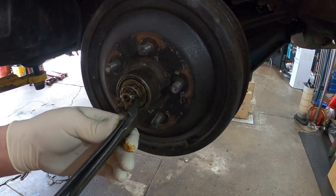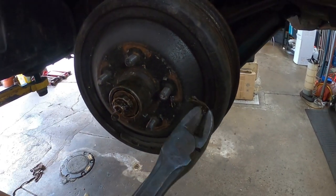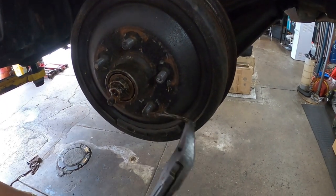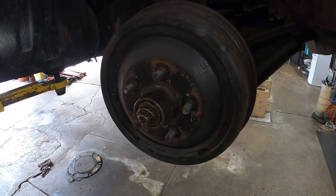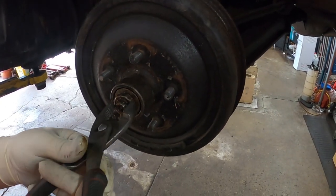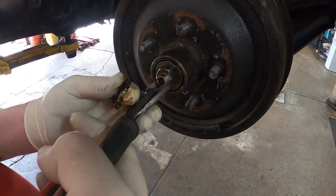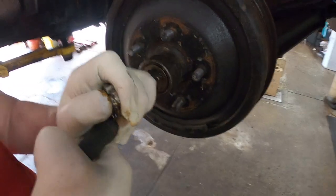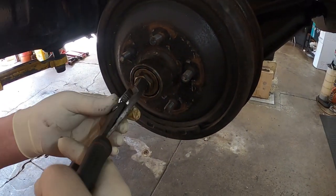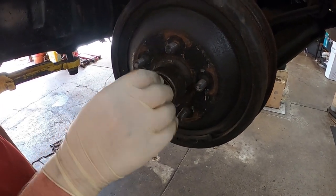Whoever did this — look at this — they should not have done that. They reused a cotter key that was already cut and it was barely holding in. If this would fall out, then this retainer doesn't retain the nut and the nut could come unscrewed. Somebody had that pretty tight — a little too tight. So then out comes this — this is the actual axle up front.